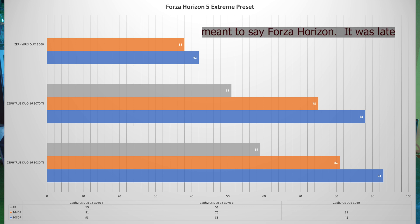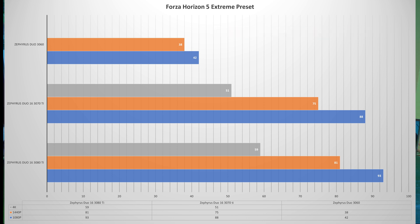At 1080p on this title, the 3060 gets 42 FPS, the 3070 Ti gets 88, and the 3080 Ti gets 93 FPS. At 1440p, the 3060 gets 38 FPS, the 3070 Ti gets 75, and the 3080 Ti gets 81 FPS. There is something about this game where jumping from the 3060 to the 3070 Ti makes a gigantic difference — the 3060 is getting roughly half of what the 3070 Ti gets, which is something you haven't been seeing in other games tested.